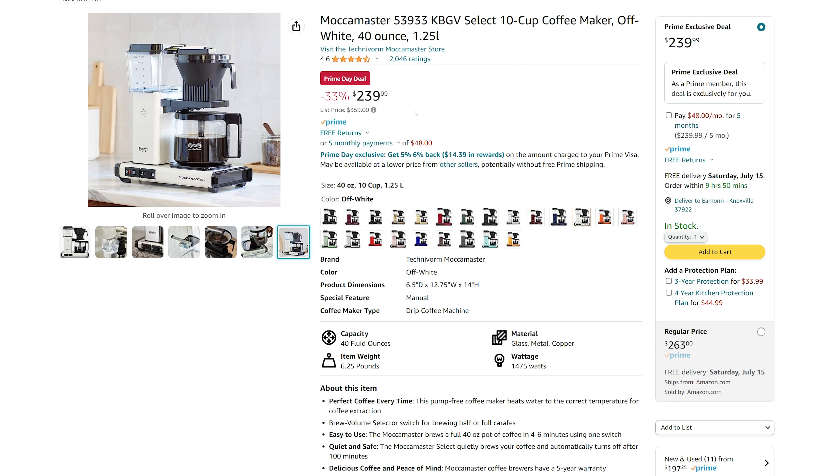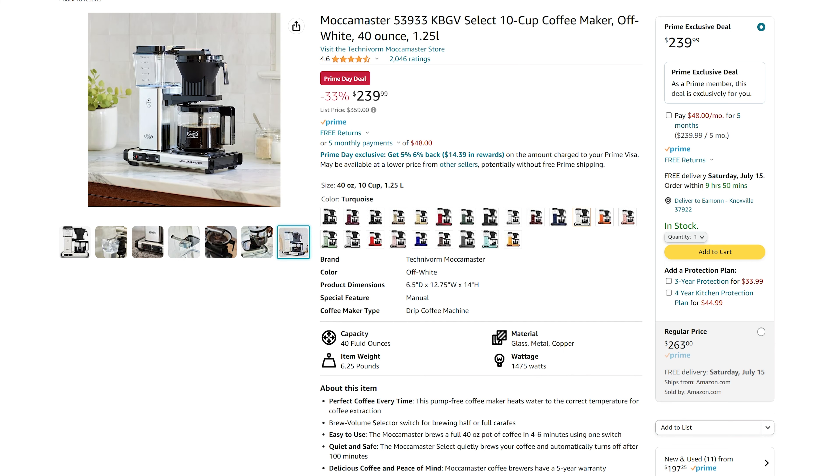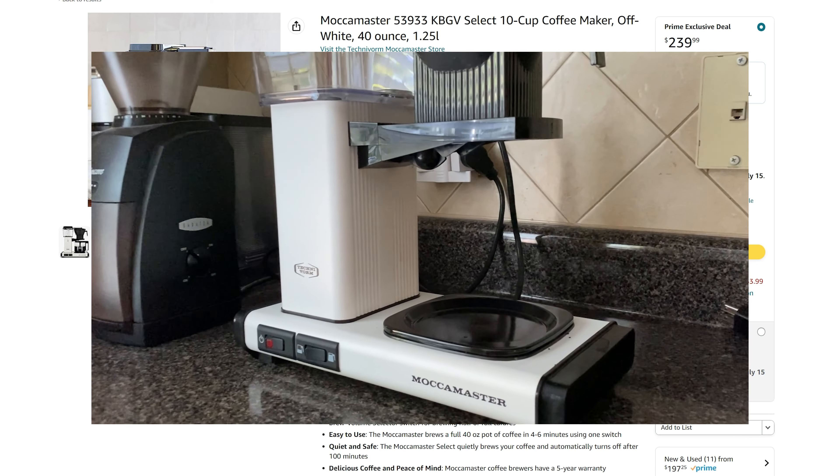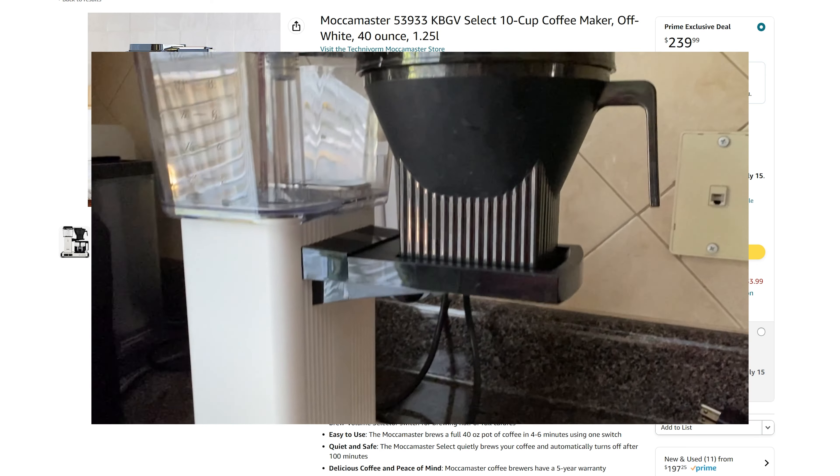And yes, folks, it is worth $360. This is an incredible coffee maker. You can choose from a swath of different colors. I've got the off-white in my kitchen. Super hot, super fast, super consistent coffee.